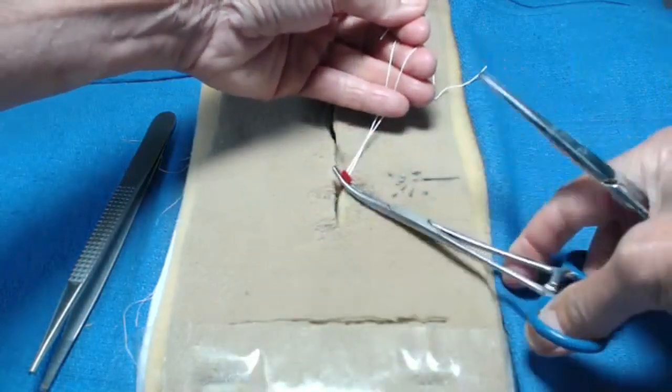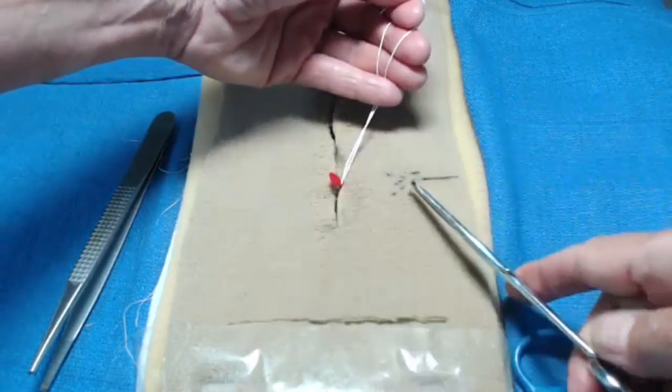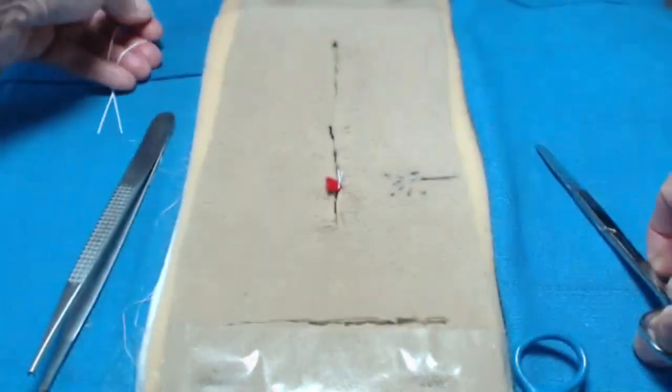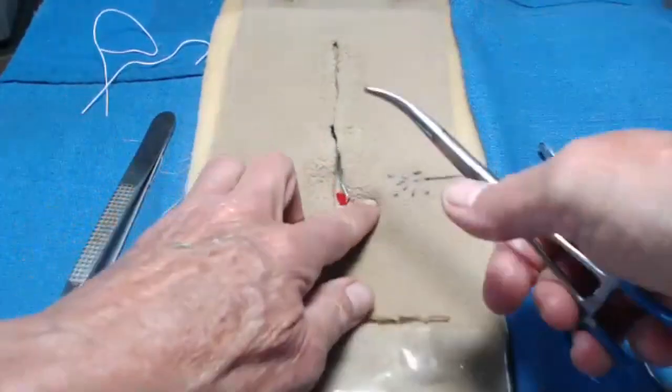I've tied a suture around the vessel. I can release the clamp, verify that no more bleeding is occurring, and then cut — and that's what a free tie is. It's not a complicated procedure. The hardest part is finding the vessel.